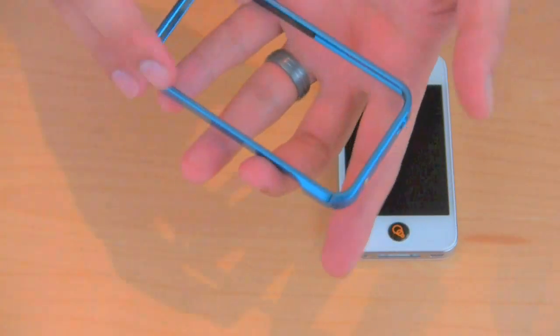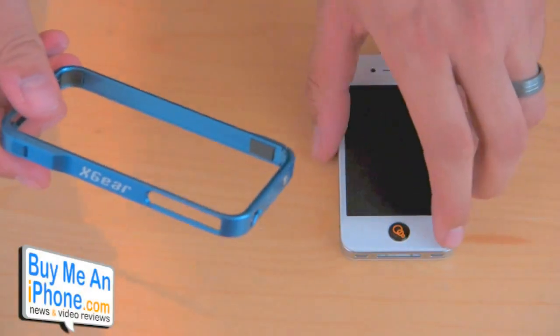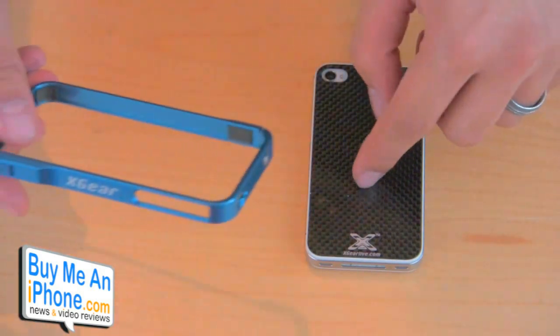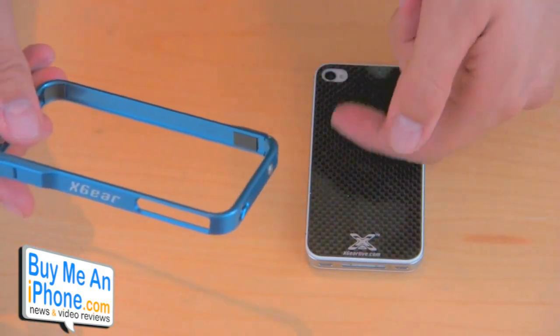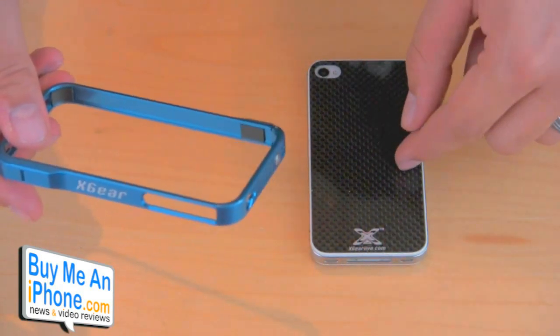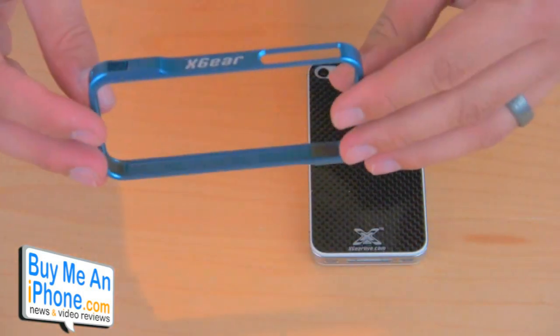This case retails for $79.99 — so $80. And it does come with, if you want, you can get the carbon fiber backing plate, which is actual carbon fiber covered with a slick coating to protect it a little bit. That's an additional $20, so $100 overall for the backing and the bumper.